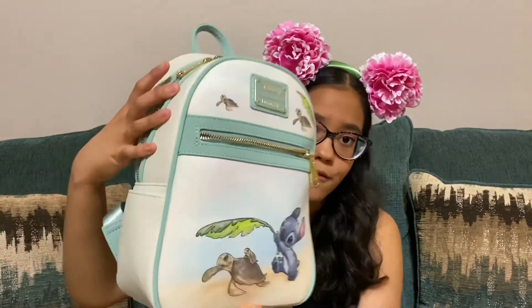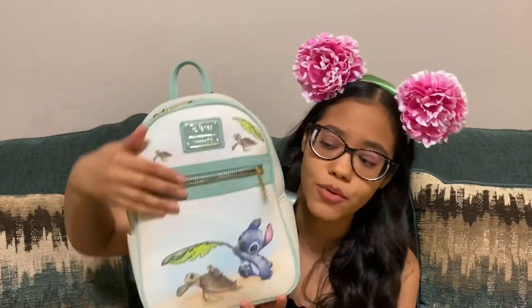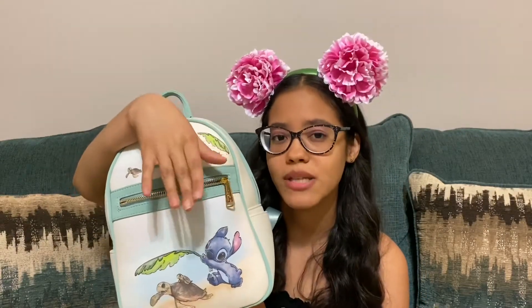So the first thing we see here is a front pocket. This front pocket is kind of tight-fitted, so it's not as loose as I would like it to be, but you can still fit a few things inside. You can fit your card holders, your chargers, headphones — stuff like that. Things that are a bit on the flatter side you could definitely squeeze in here, but I wouldn't put too much in otherwise it's just gonna bulk up.